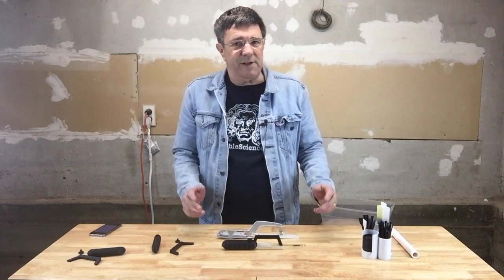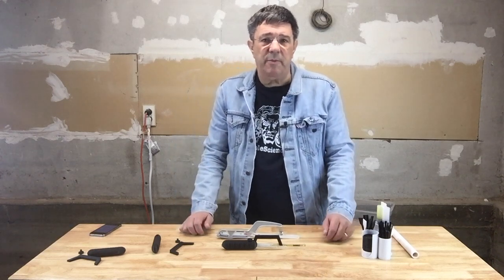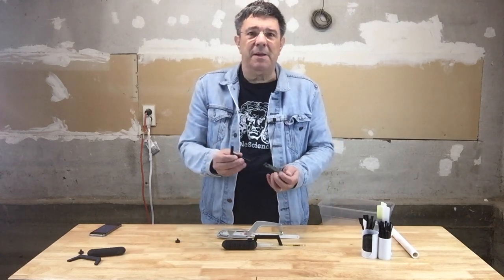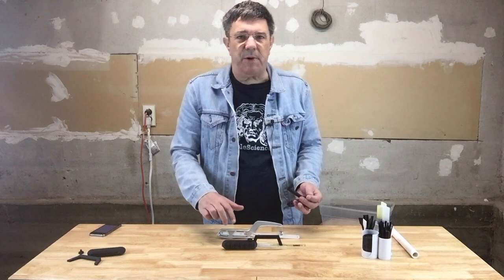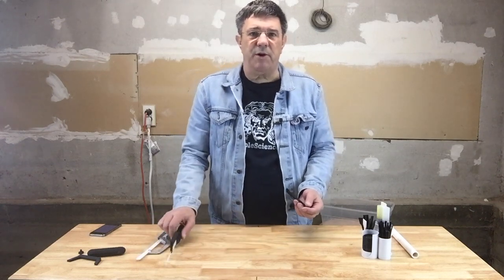This is an easy build, and like most Printable Science projects, it only requires a 90 cubic millimeter build volume. It has only three pieces: a handle, a blade support beam, and a locking bolt to hold the blade in place. If you have a small printer, you may have to print the parts individually and rotate the handle and beam so they fit corner to corner on your bed.